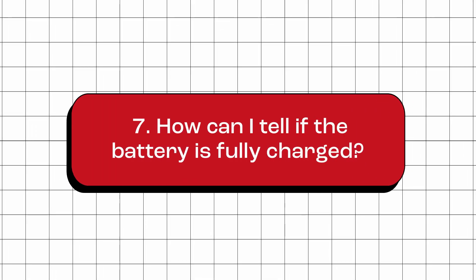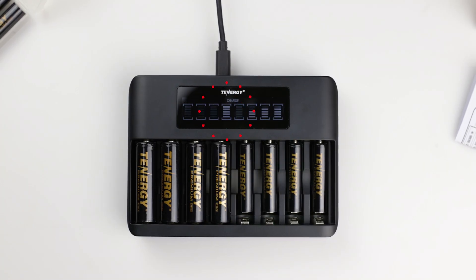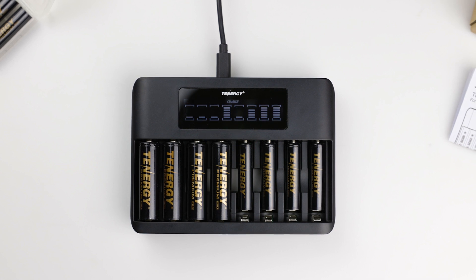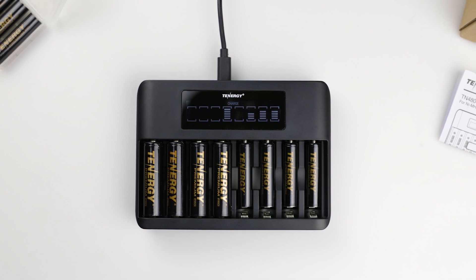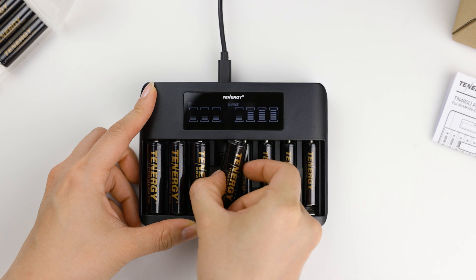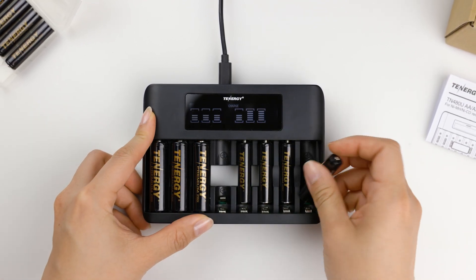How can I tell if the battery is fully charged? Once the battery is fully charged, the battery icon representing the battery level will show all the bars and remain solid in its respective slot. This indicates that the battery is fully charged and ready to use. To prevent overcharging, which can shorten the battery's lifespan, we recommend removing the fully charged battery from the charger as soon as you see the solid battery icon.